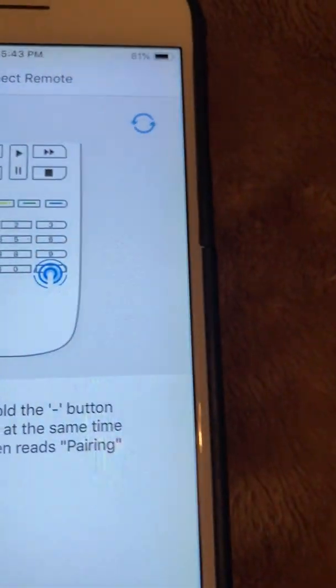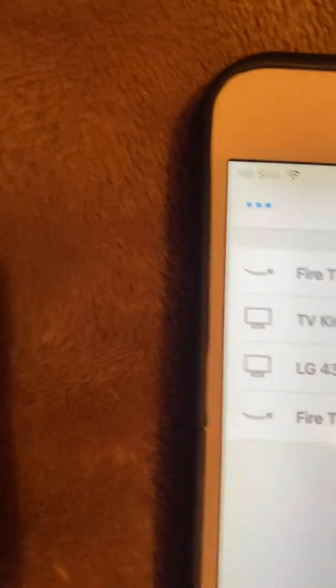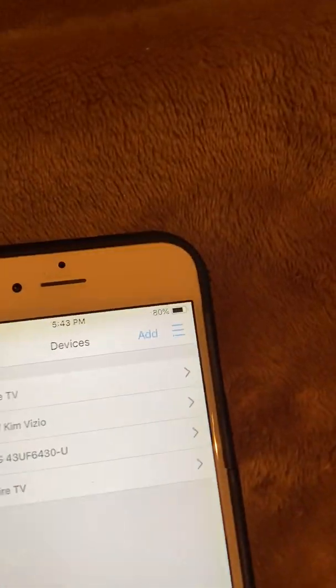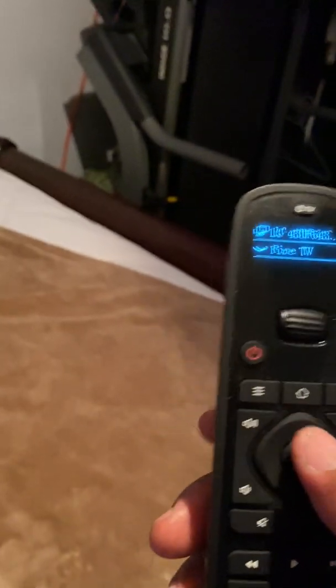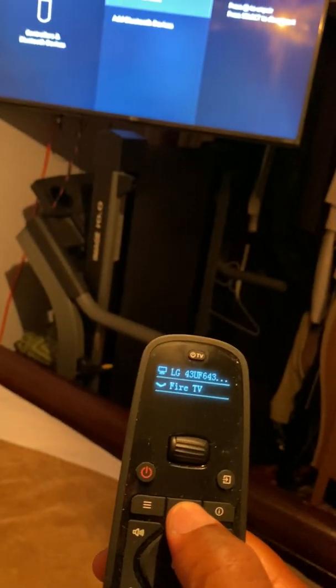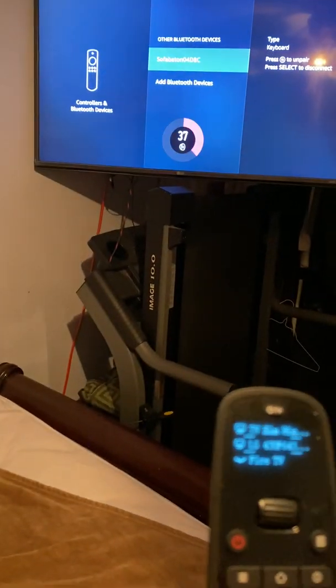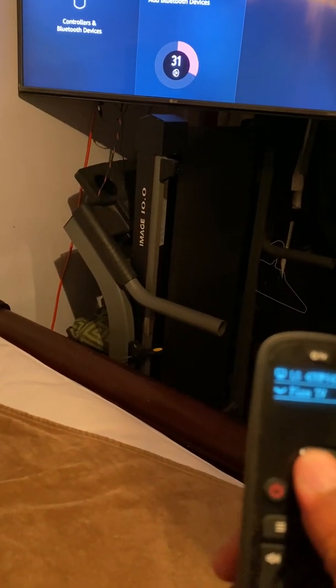It's asking me to pair the remote, so let me try that — pairing the remote. It's connected. After pairing it, the Fire TV appeared under devices. Let me try the house button and the back button again. Okay, let me try the volume on the LG TV — the volume is working for the TV. Let me try the Fire Stick again.